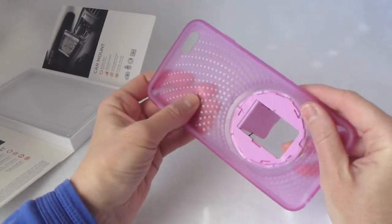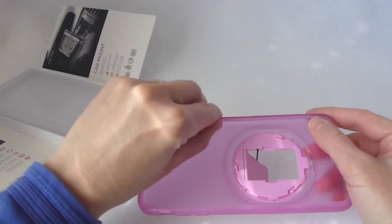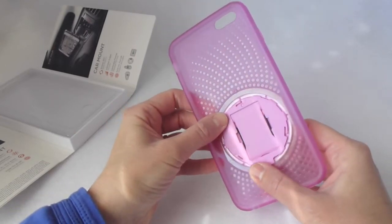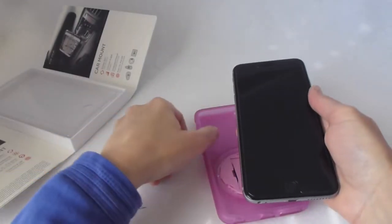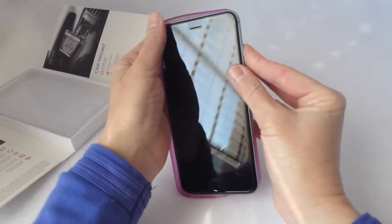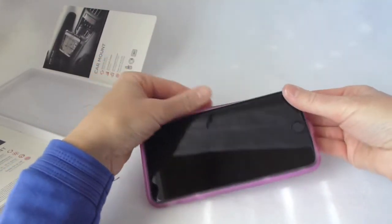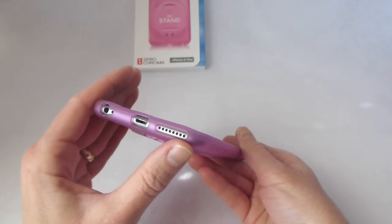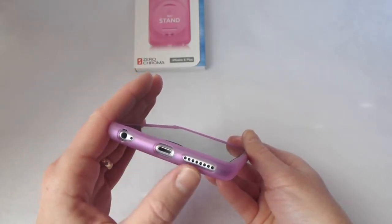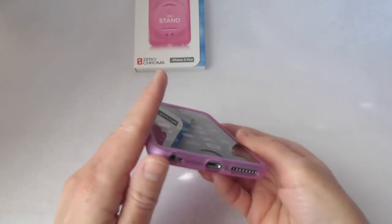The rest of the case feels like a nice quality, nice thickness of TPU. Let's put it on and see what it looks like. Just like most TPU cases, this one is not hard to get on. Good size cutouts for everything — you're not going to have any trouble plugging in your headphones, you've got good lightning jack access, and just one single opening here for the speaker.